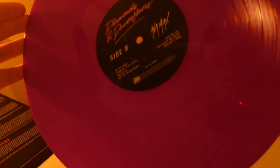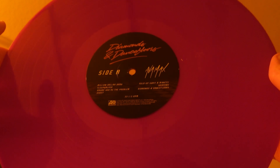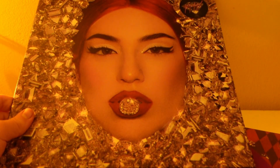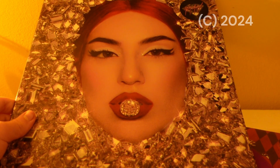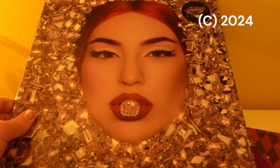Here's Side B and Side A. That's pretty much it for my very quick unboxing of Ava Max Diamonds and Dancefloors on vinyl. If you enjoyed this video, be sure to leave a like and let me know in the comments what you think — is Ava Max your favourite artist? I'll see you next time.